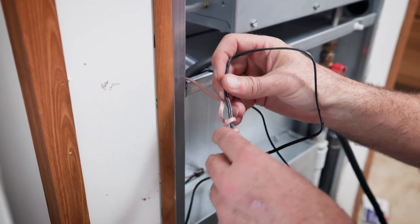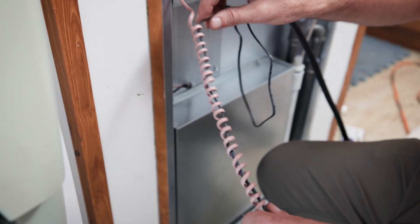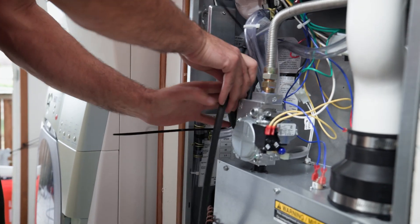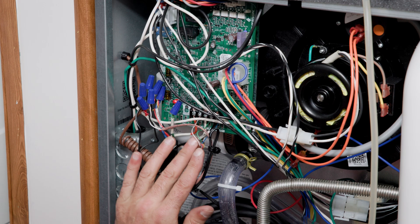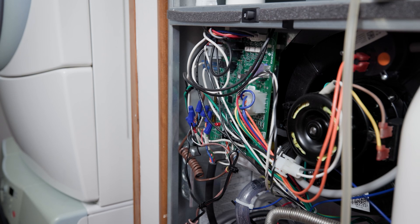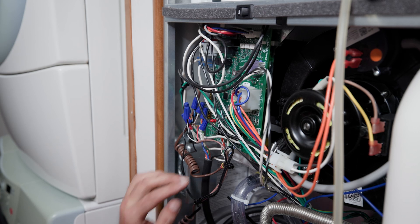We are using that little coil as a chase for our wires. We want to make sure we tuck the wire behind here. We just completed the wiring for the new furnace. For some of us that have been out in the field for quite a long while, it's going to be complicated. And it's going to be complicated for people that are green as well.